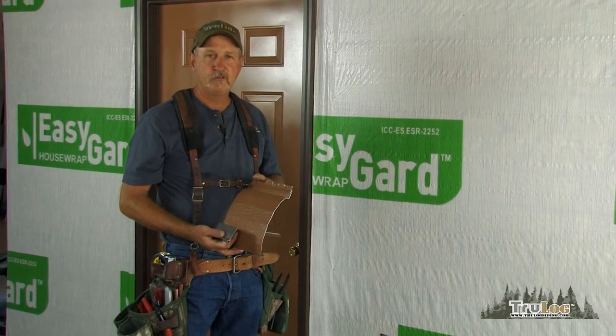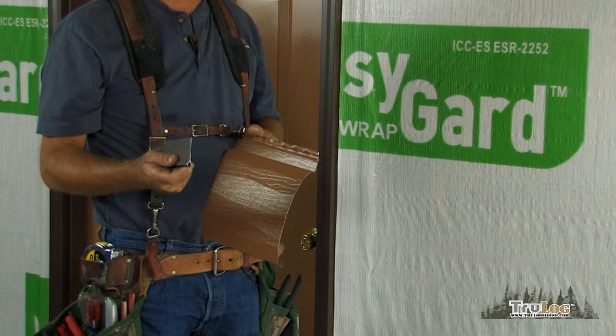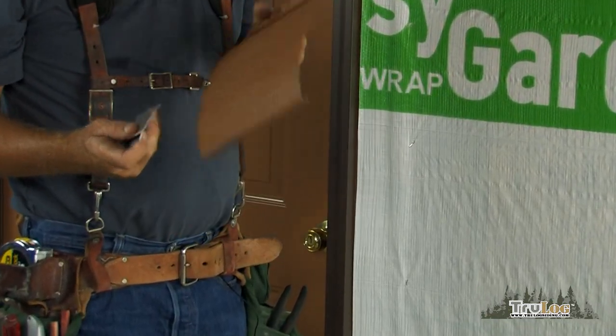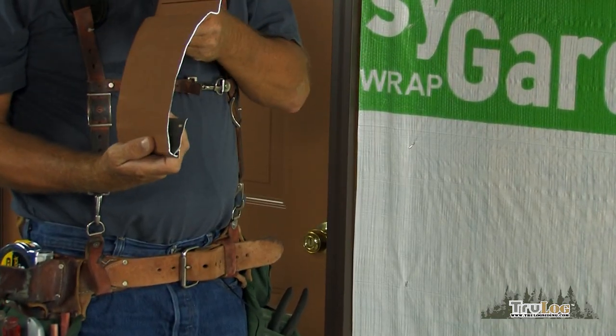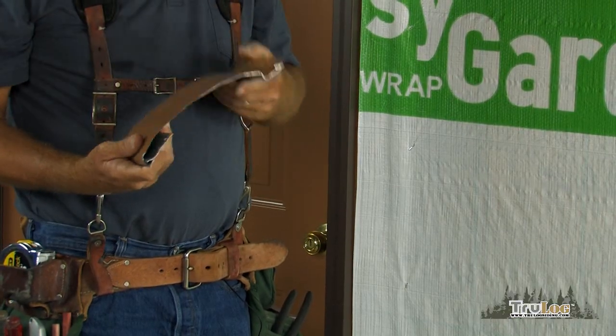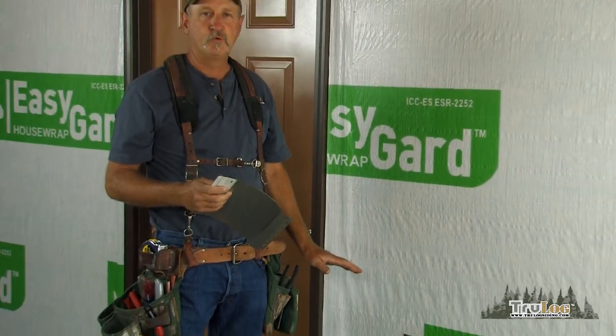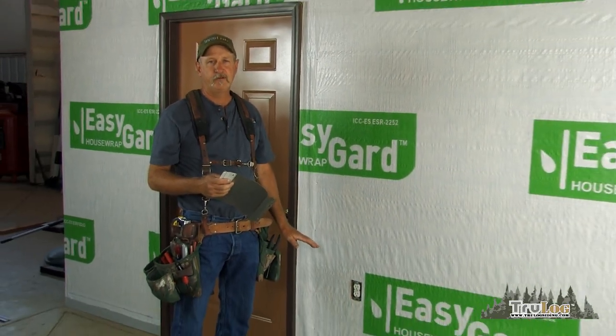The first step to installing the TrueLog siding is mounting the starter. The starter is the first piece that gets screwed to the house and accepts the first piece of the log siding. In order to do that, you need to find the lowest point of your foundation. You want to be a half inch to one inch below the top of the foundation.